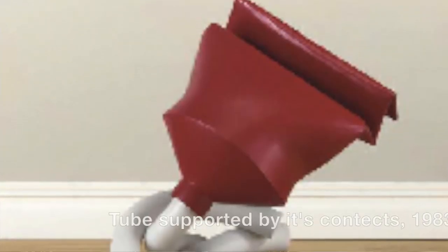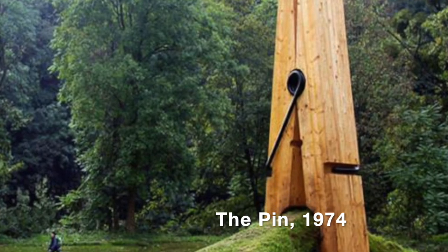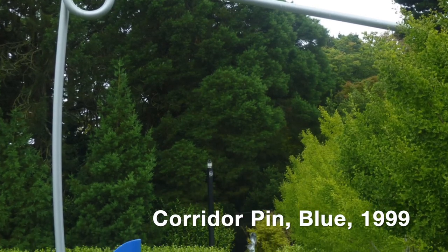He took everyday objects such as food and tubes of toothpaste and turned them into art. He believed that art should be accessible and available to everybody, and he believed that there should be humour in art. He placed very different objects next to each other — for example, grey, austere, boring buildings — and then he would have a massive donut next to it, so when you passed you couldn't help but giggle and appreciate the art.